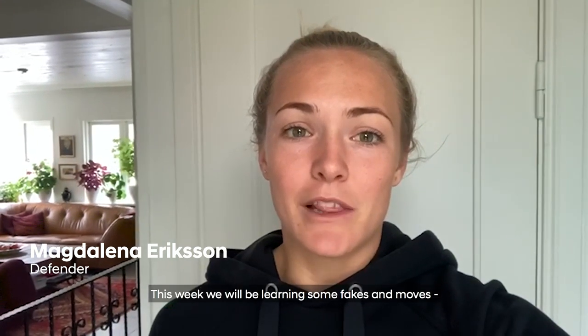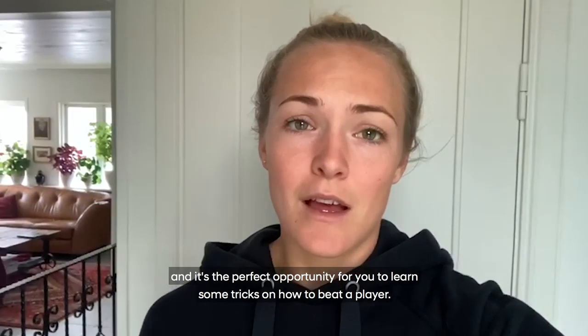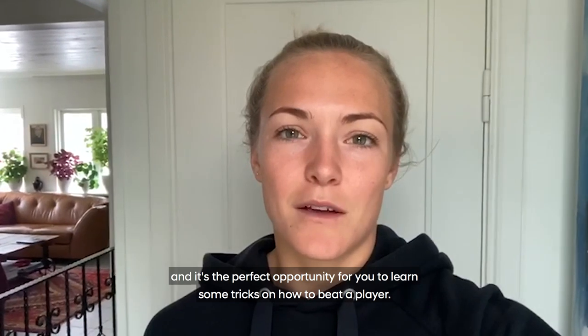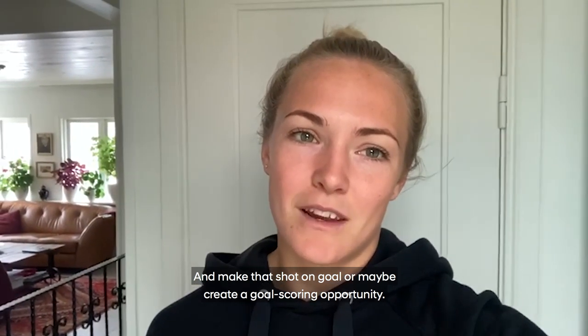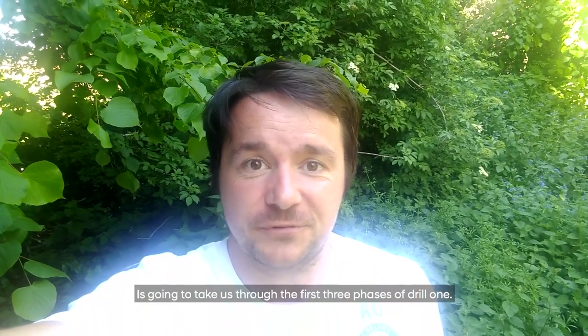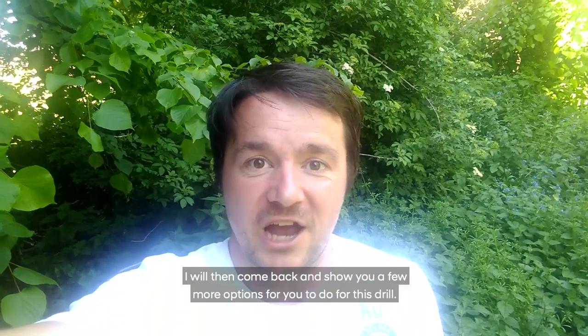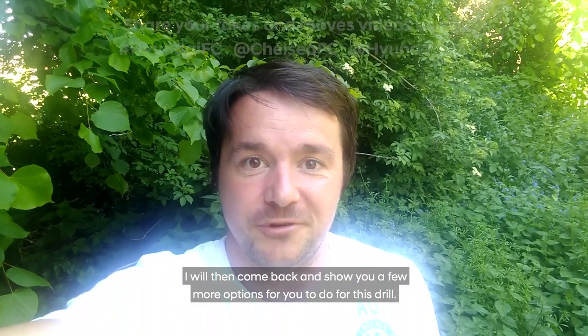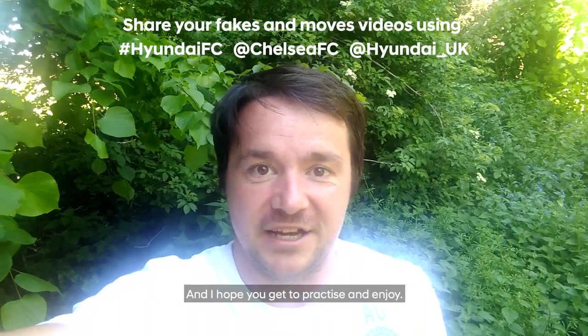Hi everyone, and welcome back to the Hyundai FC Home Advantage program. This week we'll be learning some fakes and moves. It's a perfect opportunity for you to learn some tricks on how to beat the player and make that shot on goal or maybe create a goal scoring opportunity. Our very own Chelsea women's player Magdalena Ericsson is going to take us through the first three phases of Drill 1. I will then come back and show you a few more options for this drill.